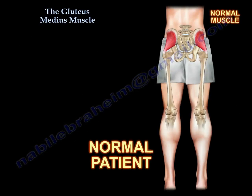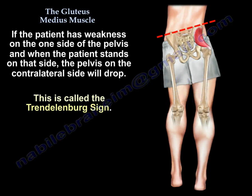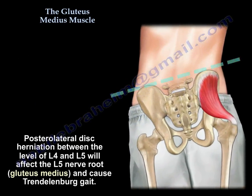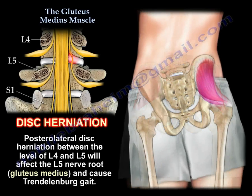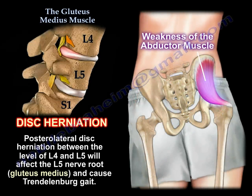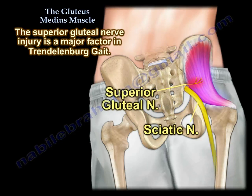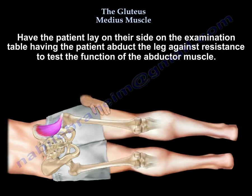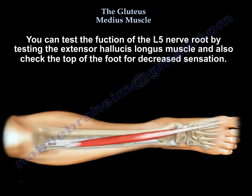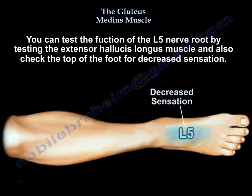You can also test the patient for the Trendelenburg sign. Another important point is lumbar disc herniation between L4 and L5. Posterolateral disc herniation will affect the L5 nerve root, which in turn will affect the gluteus medius and can give Trendelenburg gait. You can have the patient lie on their side and abduct the leg against resistance to test the abductor muscle, or you can test L5 by checking the extensor hallucis longus and the dorsum of the foot for decreased sensation.